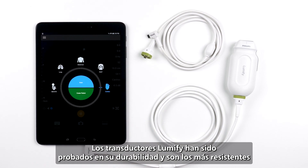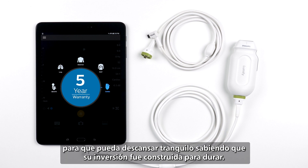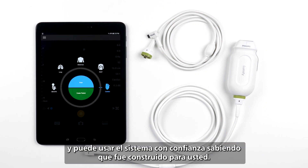Lumify transducers have been durability tested and are the toughest Philips has ever built, backed by a standard five-year warranty so you can rest easy knowing your investment was built to last. Now you know a bit more about your Lumify transducers, and you can use your system confidently knowing it was built for you.